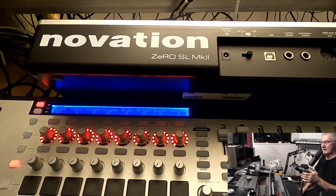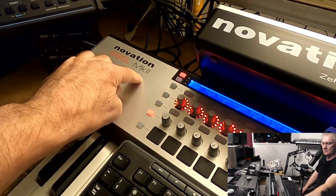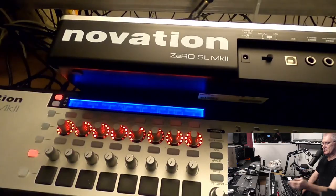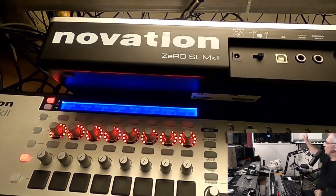In front of me I have Novation 49SLMK2. Then I have a 0SLMK2, and over there I have a 61, and I have another Novation. I also have in Bosnia a Novation 61SLMK2. I have a couple of those keyboards.